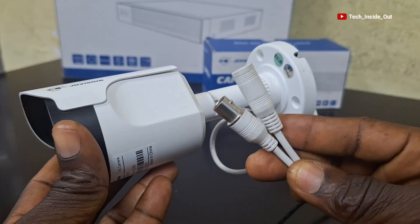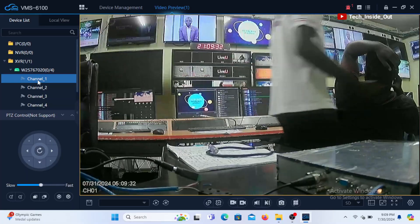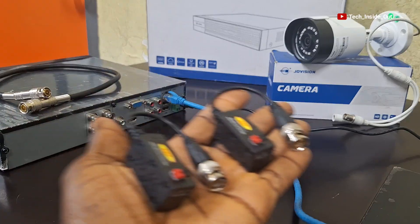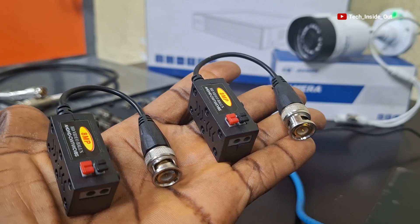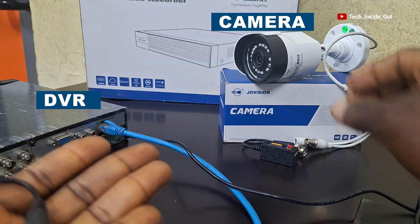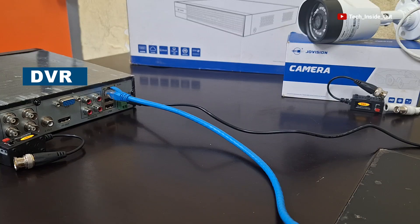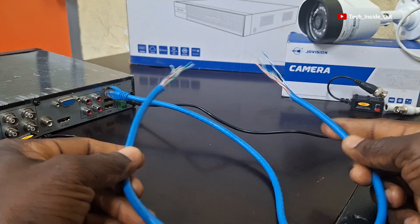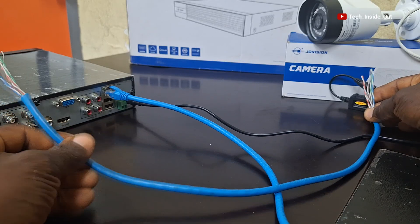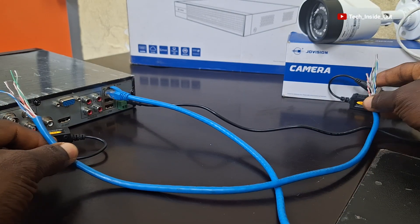There are tips that you need to observe in order to have the best pictures when using the network cables plus the video balloons. Please understand that the video balloons come as a pair because one is placed at the camera's end and the other pair sits at the point where the DVR and the power source are located, whereby the network cable is used to connect the two balloons for video transmission and at the same time used to connect power into the camera.